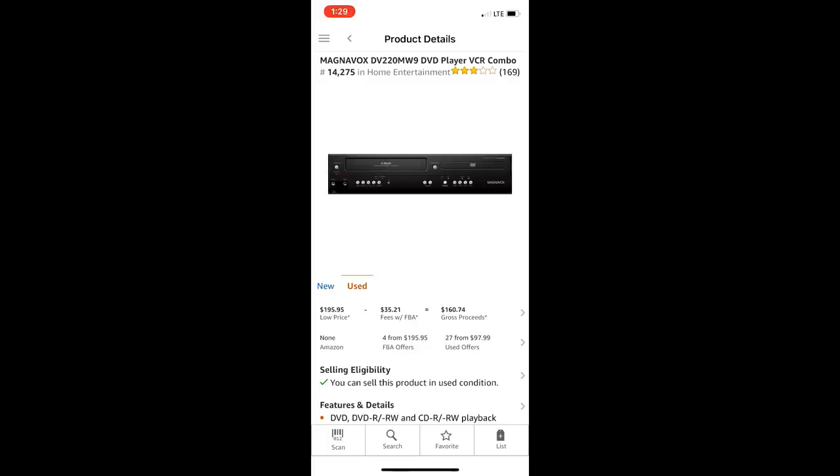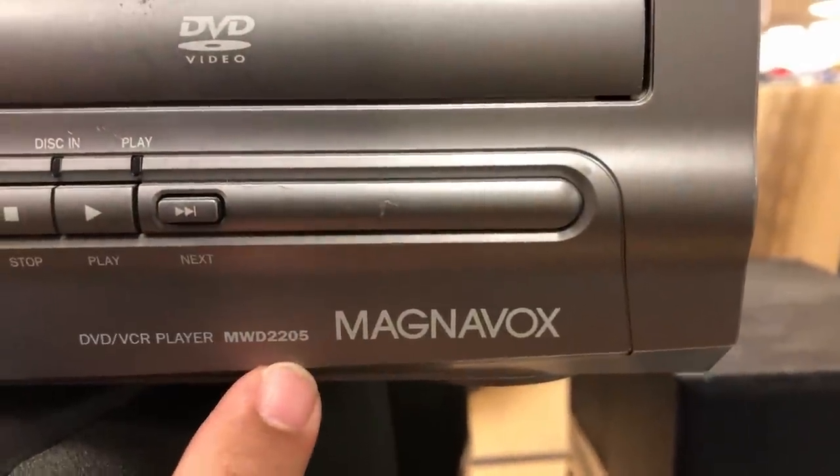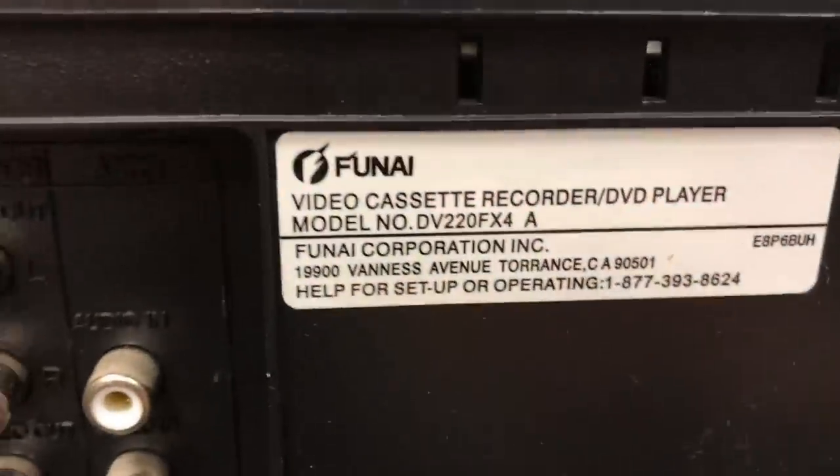Here we are — click on that first result. This one has an FBA price of $195, which is a bit high, and regular used is $97.99, so you could definitely make a lot of money if the price is right. Unfortunately, after some basic in-store testing, this one didn't work completely, so I had to leave it behind. The rank was really awesome at 14,000 — I like to stay under 250,000, ideally under 150,000. But don't rely on sales rank alone — look up the item in Keepa to check sales history. I really like to see these units selling three to five times a month at least.